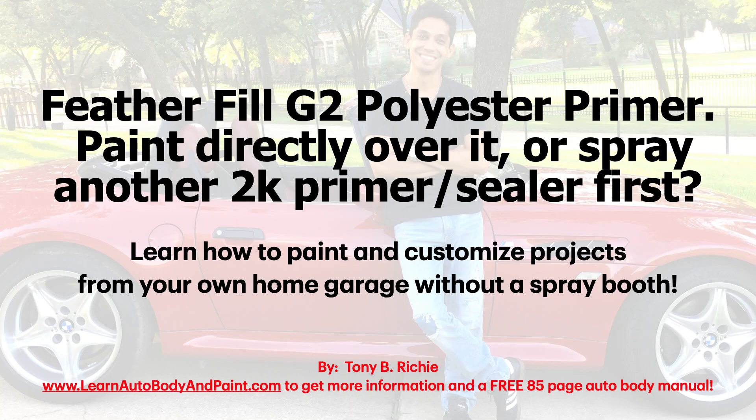Hey, what's up? Tony here from LearnAutoBodyandPaint.com. Thank you for watching this quick video. We're going to cover a very important question that's all over the internet with a lot of different answers.